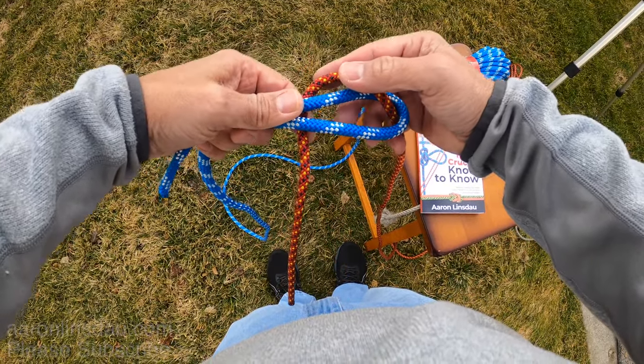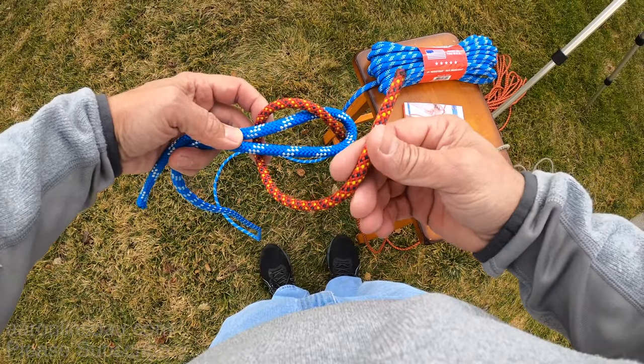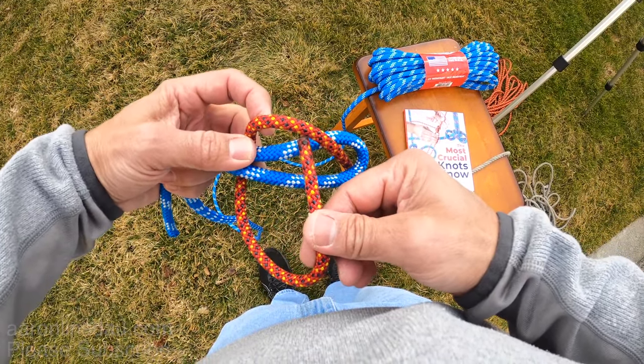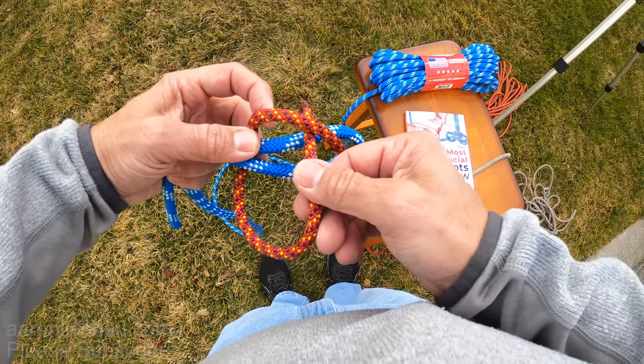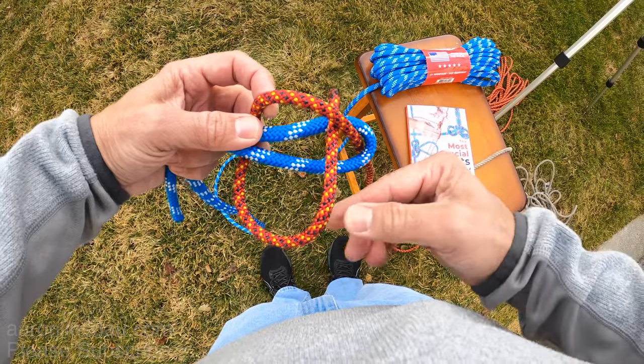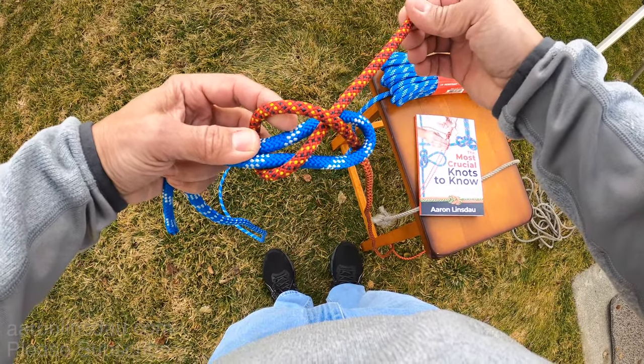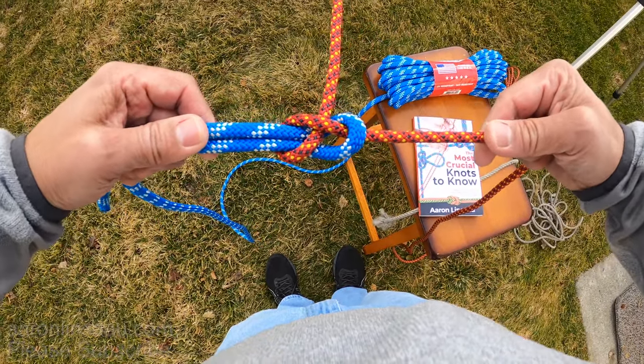And then you wrap it around the tall thick part of the other rope and then wrap it under right here under this part of the rope. Then you tighten it up and pull it tight.